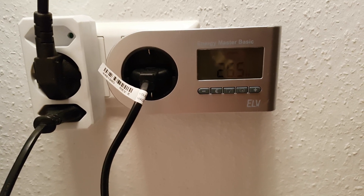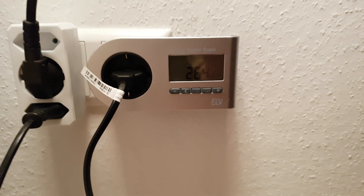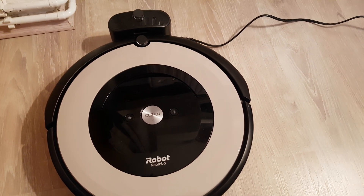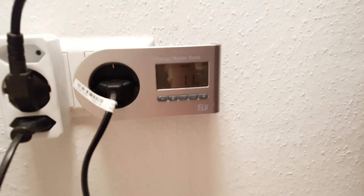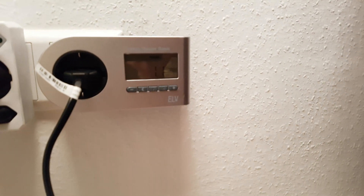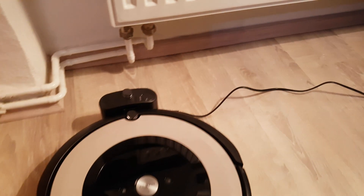I'm going to wait until it finishes recharging and then measure again. Okay, it's been a few minutes because the battery was not fully discharged, and the current power consumption is 1.1 watts. So this is how much the Roomba consumes once it goes into standby — it is now in standby.